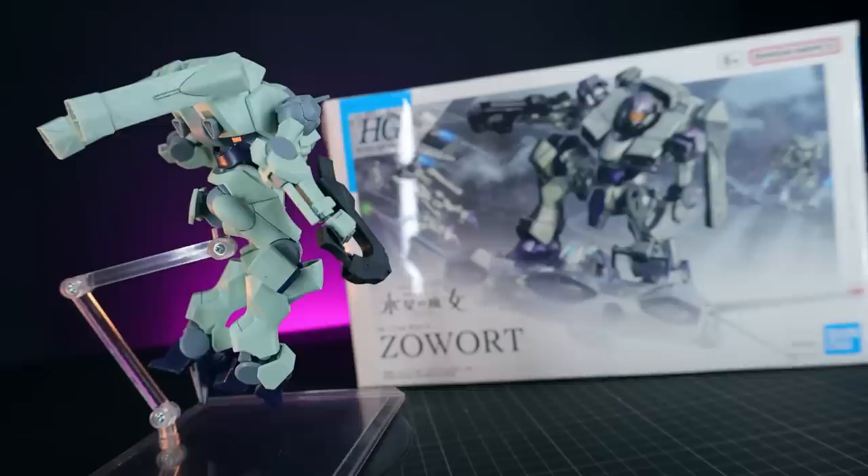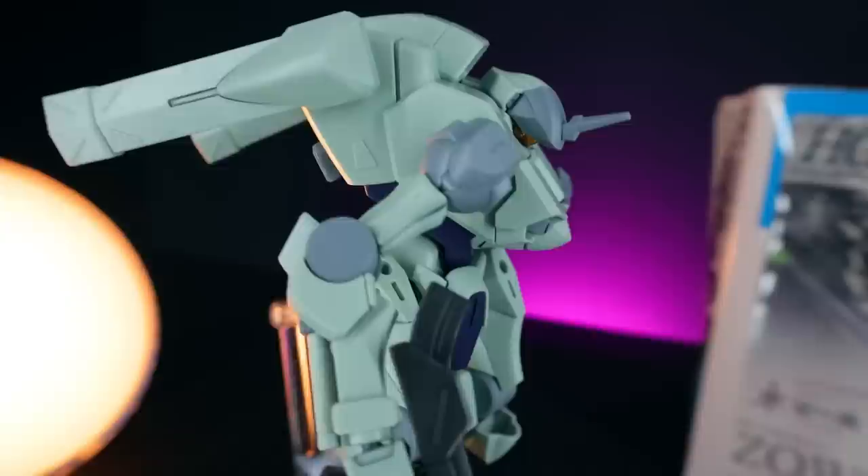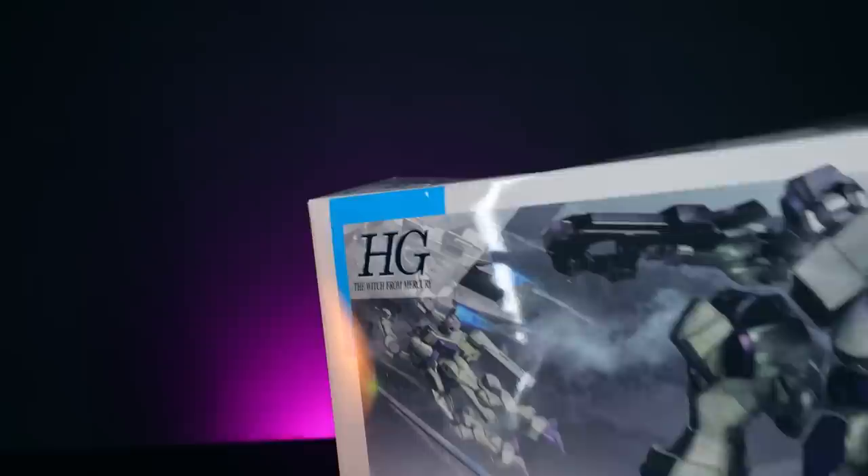Hey, what is up everyone, welcome back to another review. Today I'm taking a look at this right here, the high-grade Zoar, which is from Mobile Suit Gundam: The Witch from Mercury. And I have to say this line is blowing my mind over and over again, and this might just be the greatest grunt suit I have ever laid my hands on — when it comes to high-grade, that is.